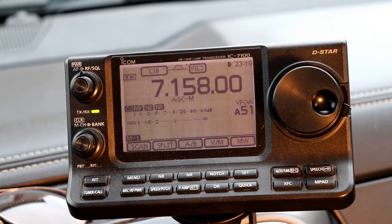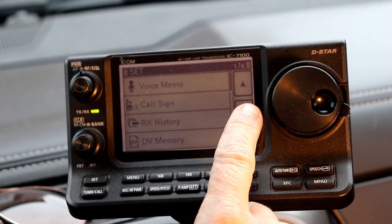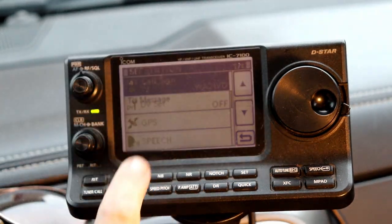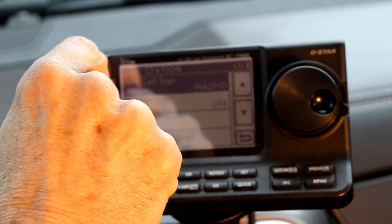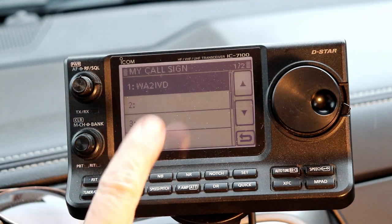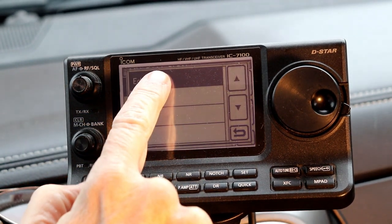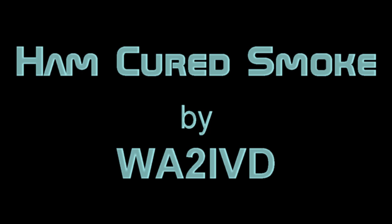Next time, we'll dive in and start playing with all those features and functions. If you have an IC7300 or if you've been following my IC7300 from A to Z series, you're going to find that many of the touch screen operations and menu functions on the 7100 are very similar. So if you do have a 7300 and you're considering an all-band mobile rig, you would find that the 7100 is a very easy transition. That's it for the introduction. If you found this video useful or enjoyable, I'd appreciate a thumbs up. Please consider clicking on that subscribe button, and then you can also click on the little bell icon to get alerted when new videos come out. As always, thanks for watching. I'm Tom, WA2IVD, and this is Ham Cured Smoke.